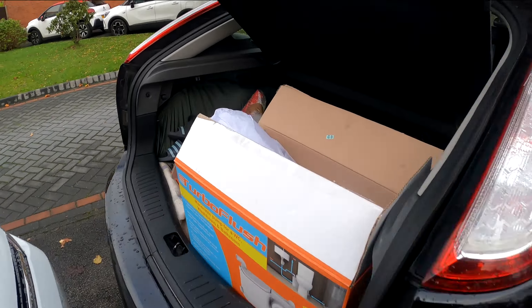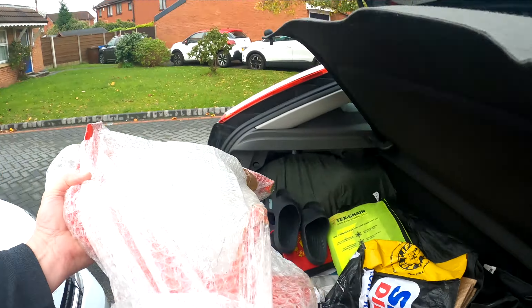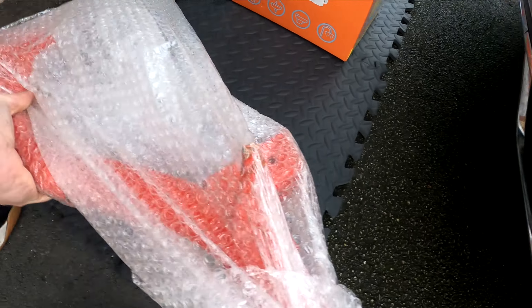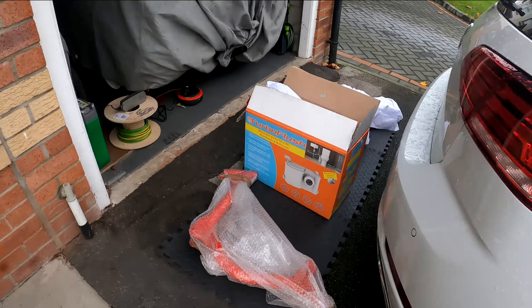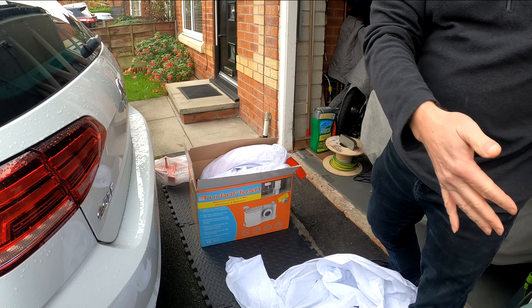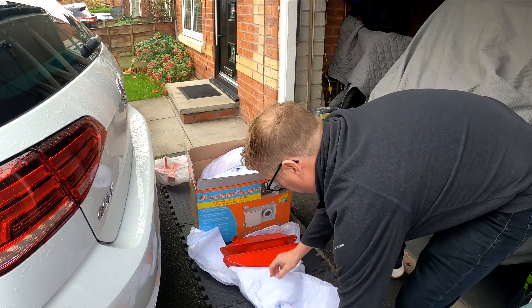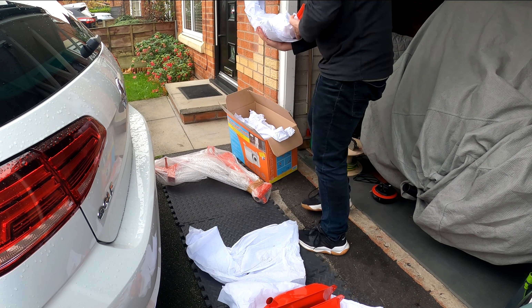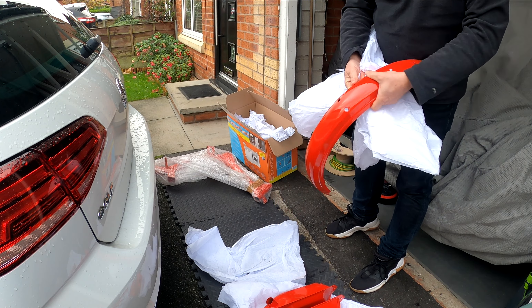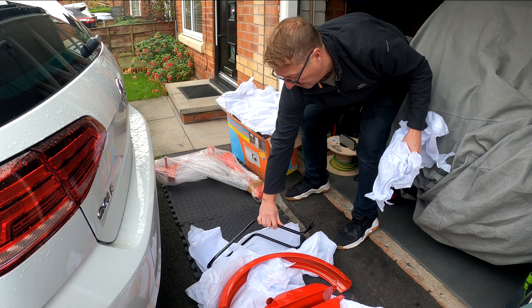We took it to Cyclone powder coaters in Stockport — they always do a fantastic job. They painted all of the bikes that you see, including Mark and Joanne's. They'll blast them, cover up all your threads, and then paint them — they have a big wide range of colours. They're called Cyclone, in Stockport. They haven't paid me to say any of this by the way, they just do a really really good job. All the pieces you can see in the video there, they charged — I think it was £120 — which I think is really reasonable for what they do.